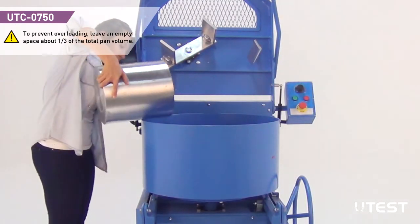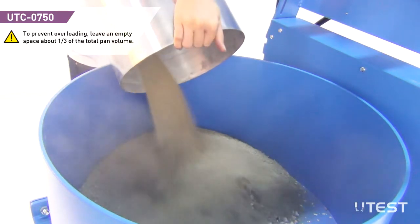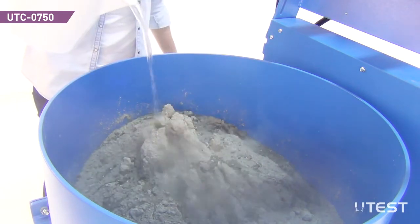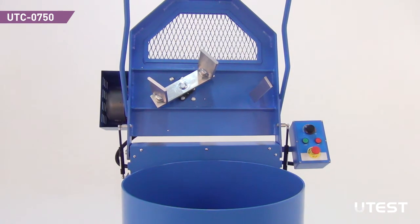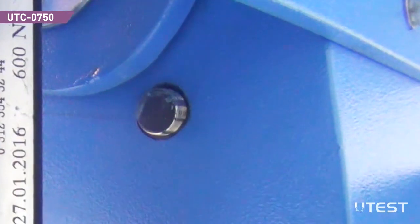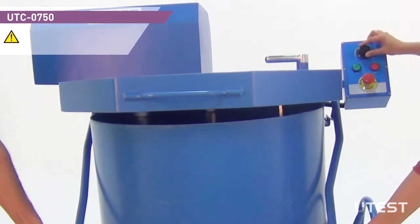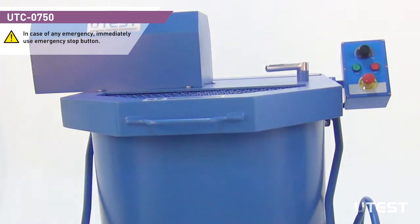Pour in the material that is going to be mixed. If the cover is open, the pan and the blades will not operate as a safety feature. Position of the cover is detected by a safety switch. While closing the cover, push the start button and arrange the pan speed by using the knob. This is important to ensure smooth start-stop of the mixing operation. Lock the cover after it is completely lowered.